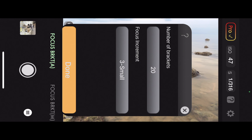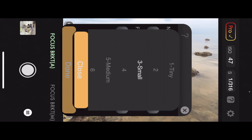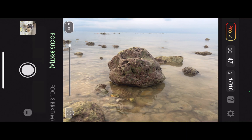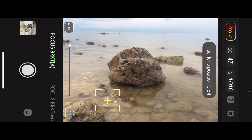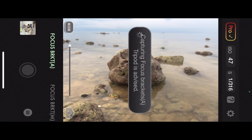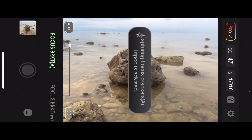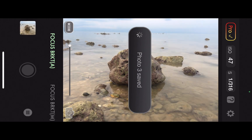Since we are shooting a landscape, not a close-up, I'll increase the focus increment to 4. We don't need such fine increments for landscapes. Next, I'll select the initial focus point, which is the point closest to the camera that has to be in focus. I'll tap the shutter. Aura HDR will take 20 brackets, shot at gradually increasing focus points, and save them into the iPhone's photo library.